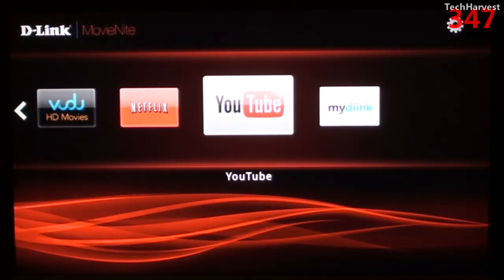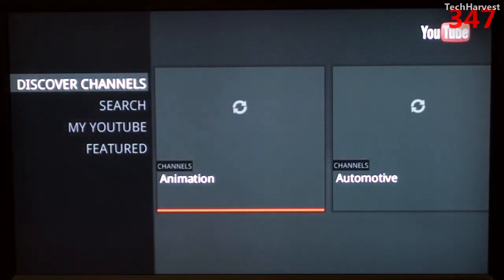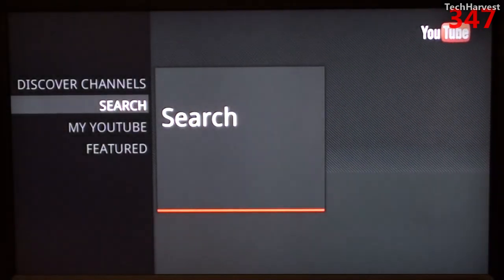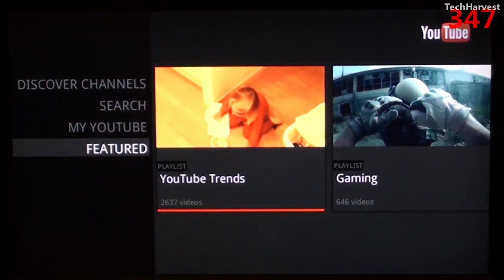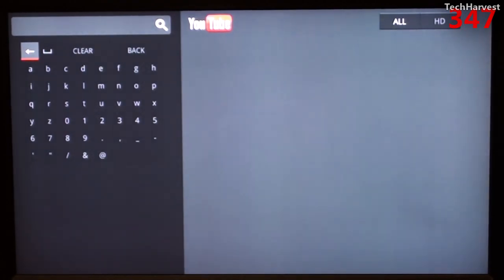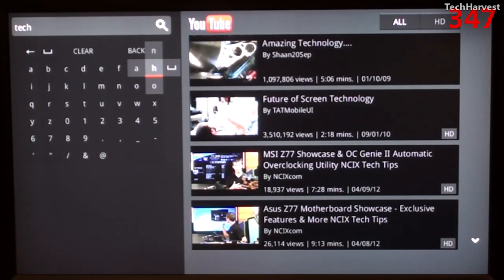Let's check out the YouTube interface on this device. This is a different YouTube interface than I've ever seen before. On the left-hand side you have the option to discover channels, do a search, go to My YouTube if you want to sign into your YouTube account, and you also have a featured video selection. The alphabet on the keyboard is in alphabetical order — it's not like a QWERTY keyboard.